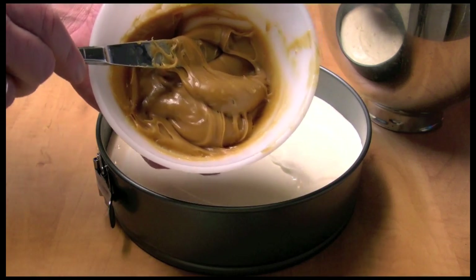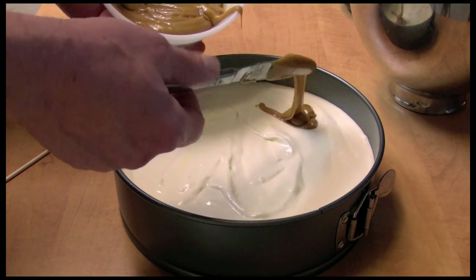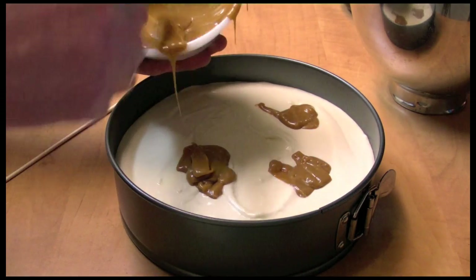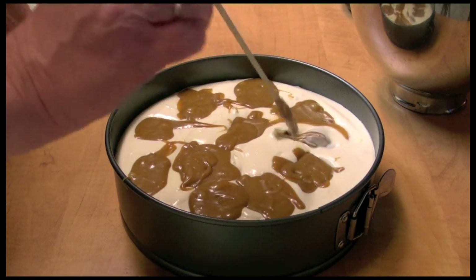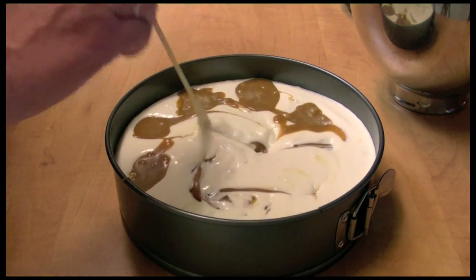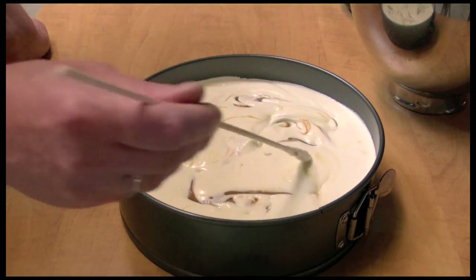I'm going to put the caramel-peanut butter mixture in the microwave for about 25 seconds to loosen it up. Now I'm going to add some globs on top of the cheesecake filling, and then swirl them in throughout.